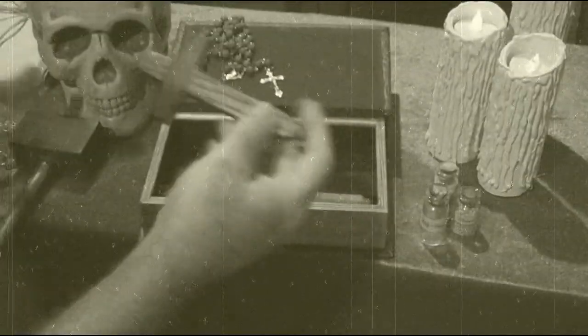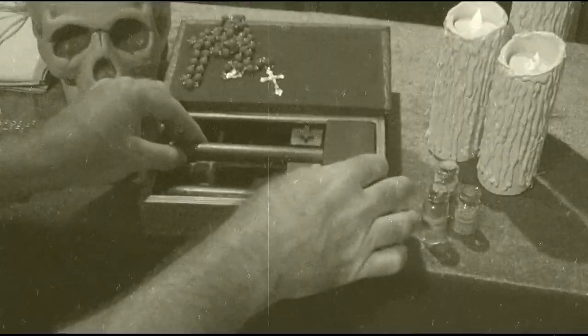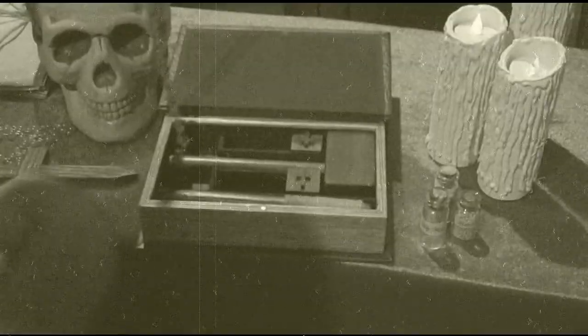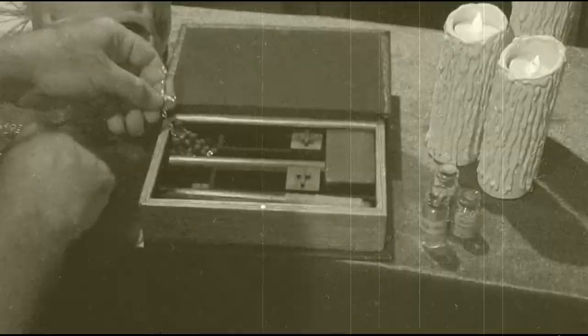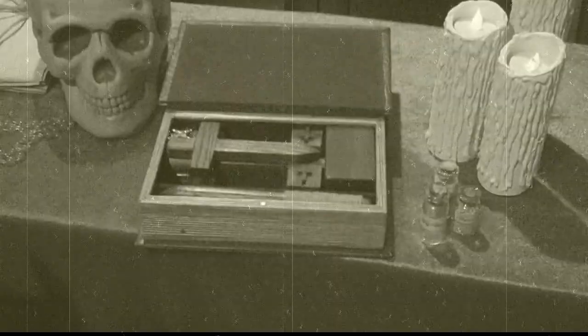Now to repack: first we'll put in the first cross stake, which fits right in like that. Then next we put in the wooden mallet — it just drops into place. Then we put in the rosary beads. The rosary beads are going to fit in the section between the cross bar on the cross stake and the handle of the mallet. It goes in and actually goes a little bit over the cross bar on the cross stake and then back over next to the mallet, to give it enough room to fit in so it will fit nice and tight. Then drop the second cross stake into place, and fit it nice and neat with the cross up on top. You can see that fits nice and snug.